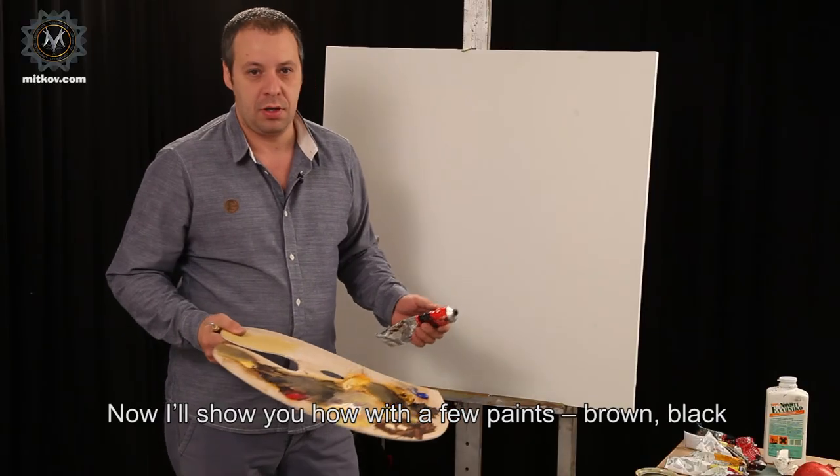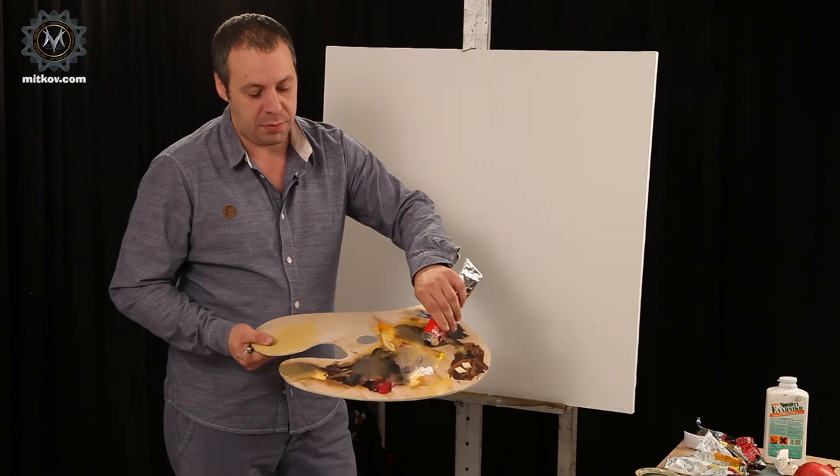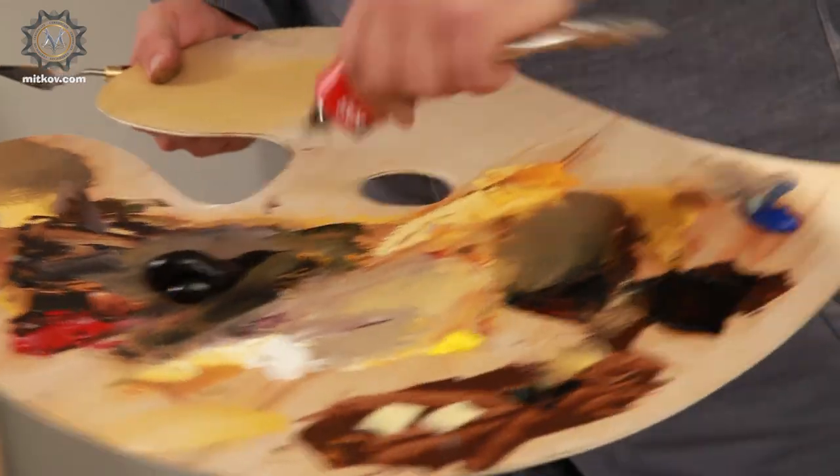Now I'll show you how with a few paints — brown, black, and a little white left on the palette — we can paint a wonderful interior picture.